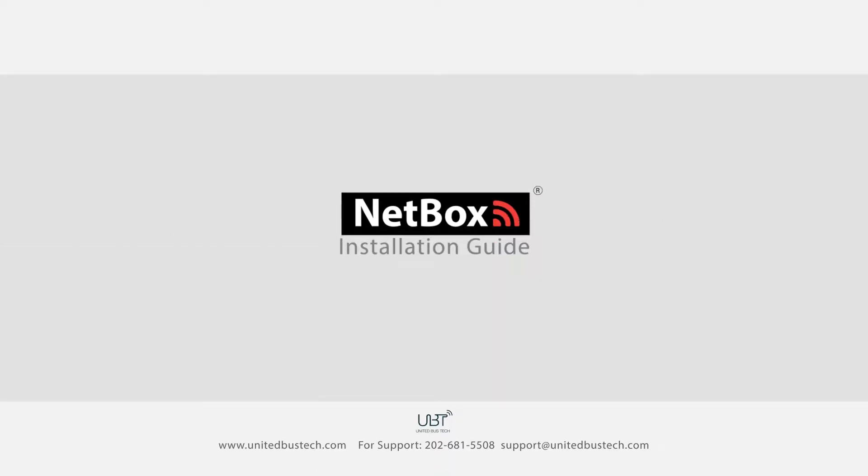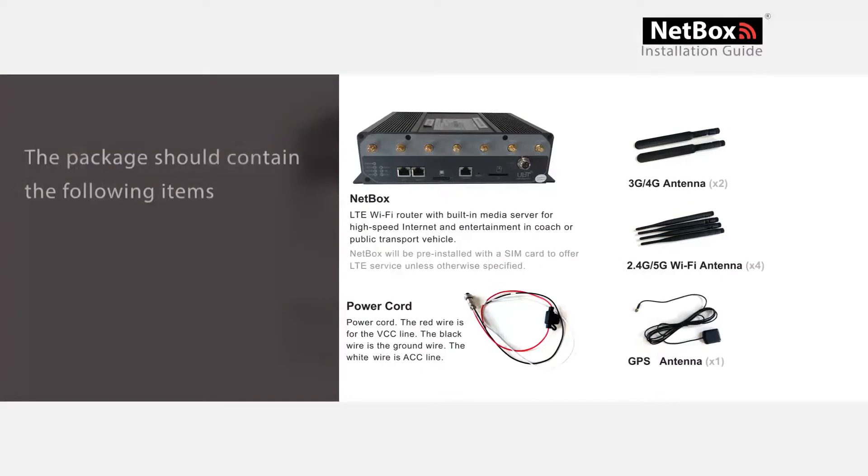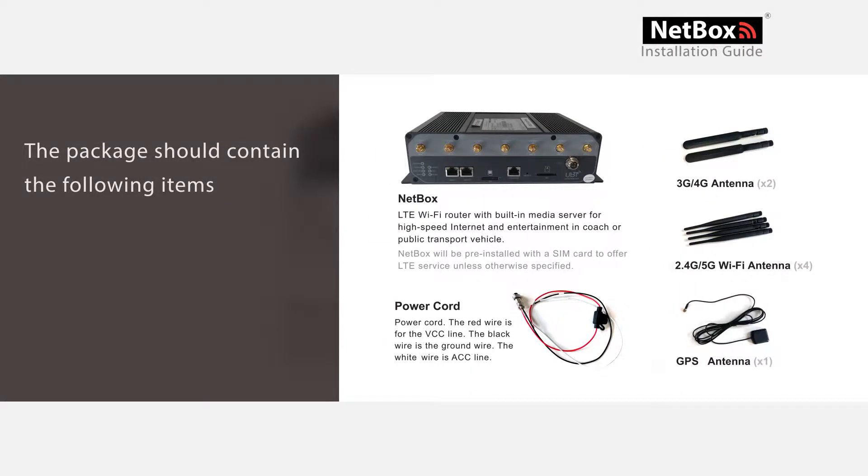Welcome to the NetBox Installation Guide. We'll introduce you to the items in your package and the installation steps. Thank you for choosing UBT. Your package should contain the following items: one NetBox, an LTE Wi-Fi router with built-in media server for high-speed internet and entertainment in coach or public transport vehicles.